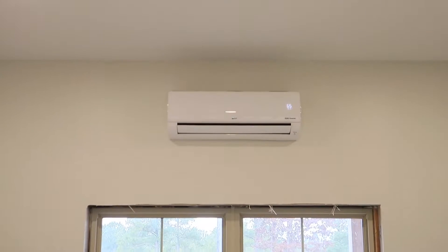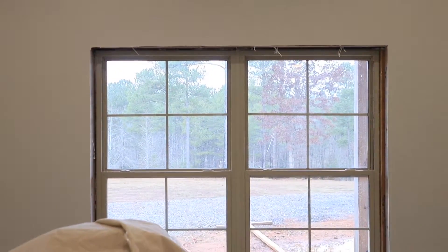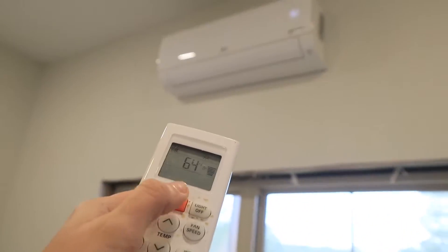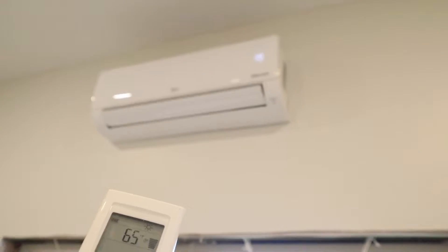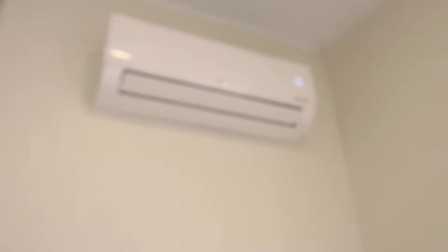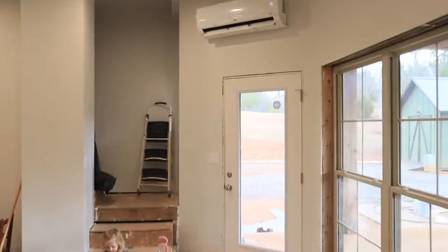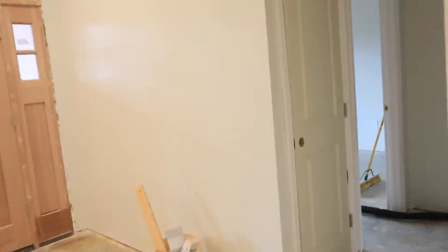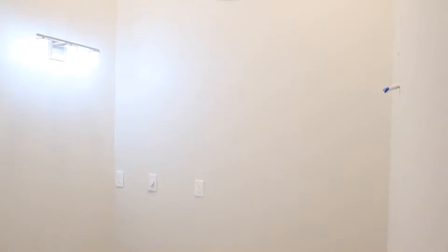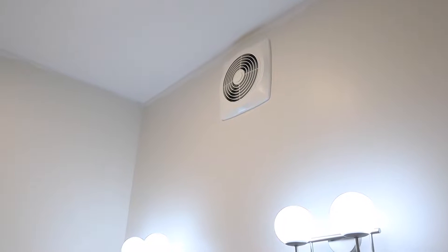There are a few areas where we couldn't put units — the guest bathroom and the master closet don't have units. In those two spaces we put in-wall fans to pull air from an adjacent room that does have cooling and heating. We put the fans on a dimmer so we can turn them up or down as needed. More than likely we probably won't even need to use them, because the air seems to flow pretty well.